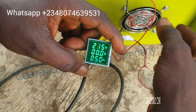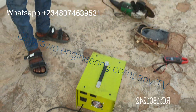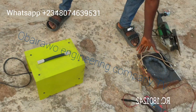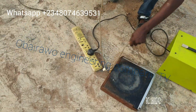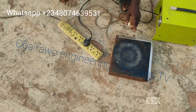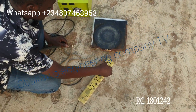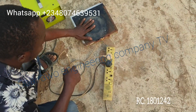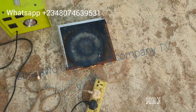Now we are testing it on load to see the energy savings. This is an electric cooker, around 1500 watts. Let us test the cooker directly first and measure the energy consumption. The cooker is working.